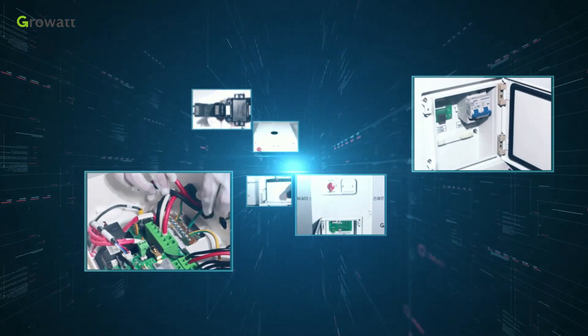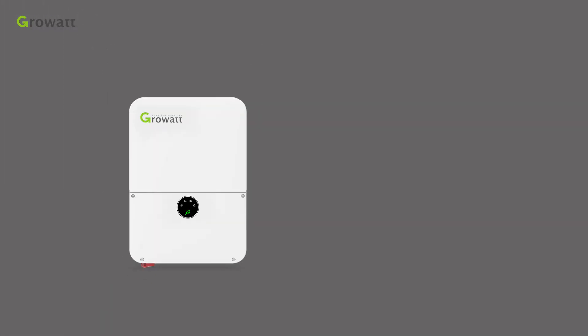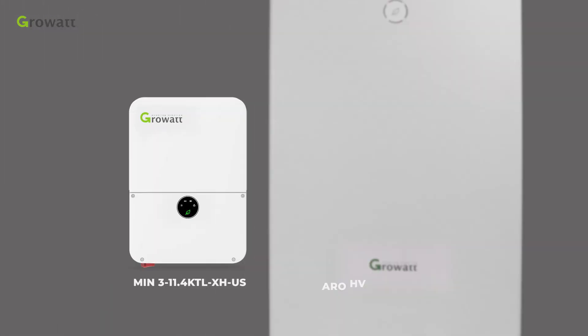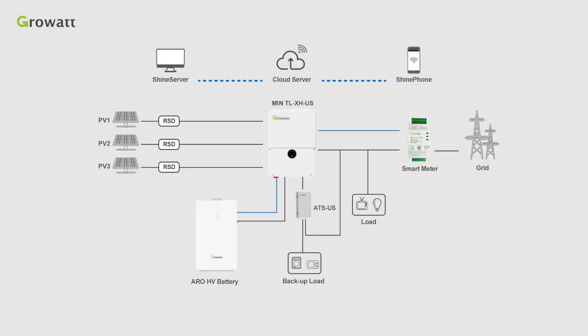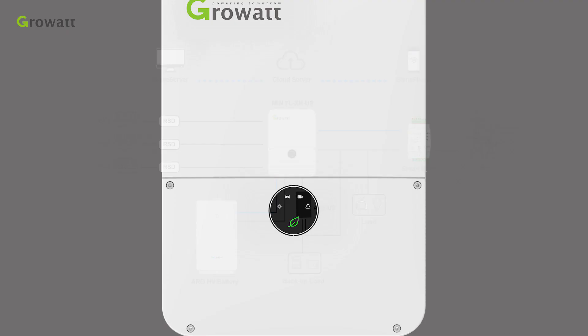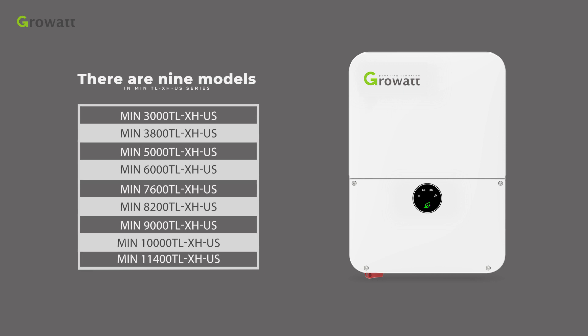Today we will have a brief introduction of the energy storage system. There are 9 models in the min TL-XHUS series, ranging from 3 kW to 11.4 kW.